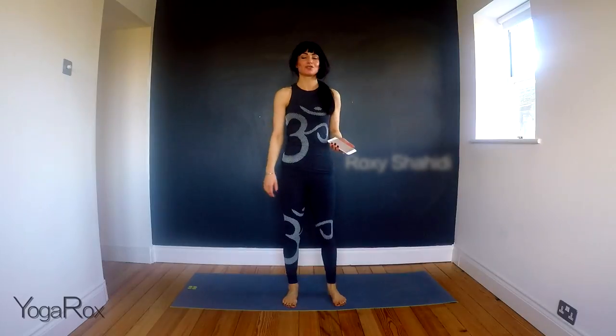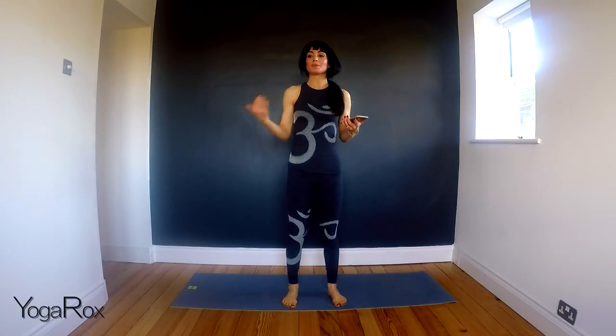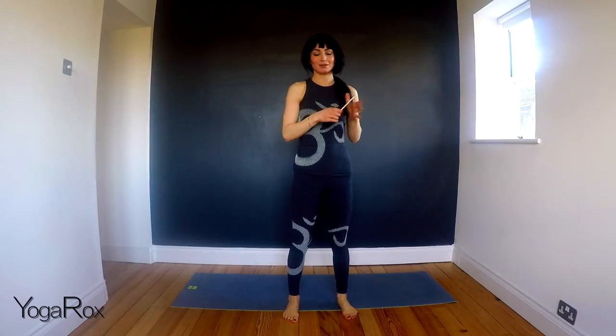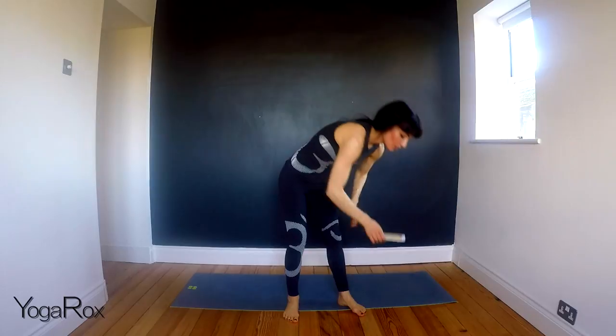Hi, I'm Roxy Shahidi. Thank you for joining me. We're going to be working through some kriyas, which is a repetition of an asana over and over again. It's just really good for loosening up the body and building strength. So I hope you enjoy. I'm going to be using my phone to time our kriyas.